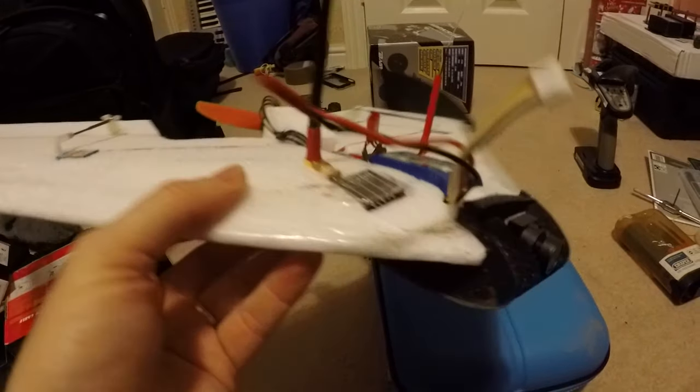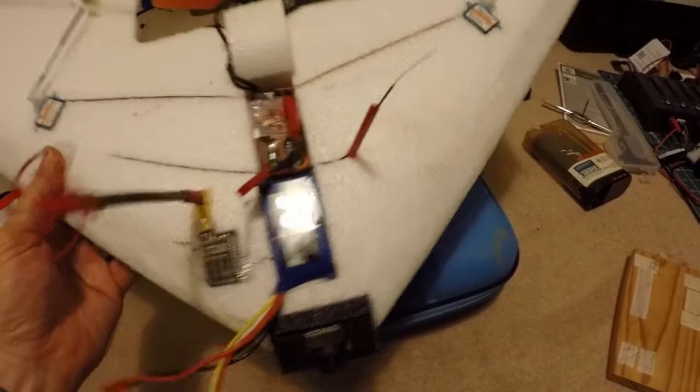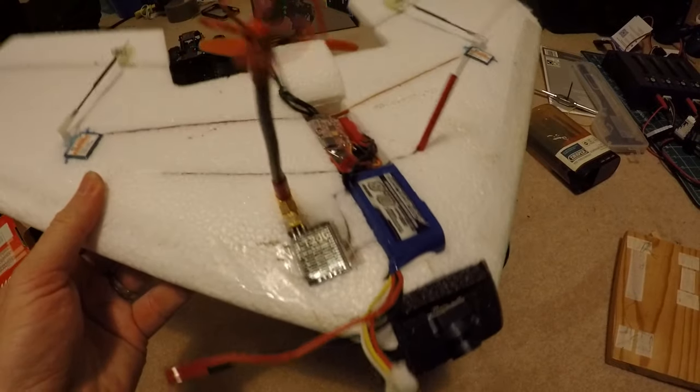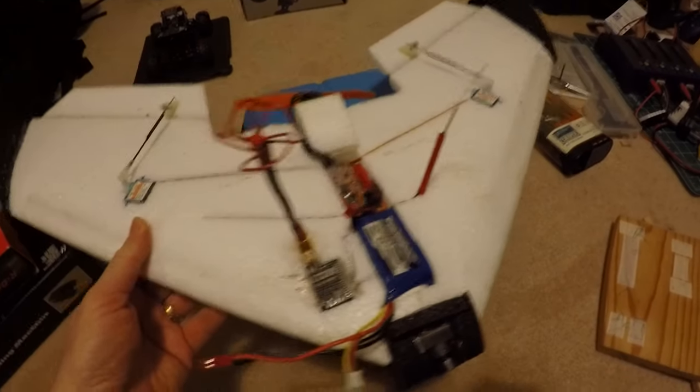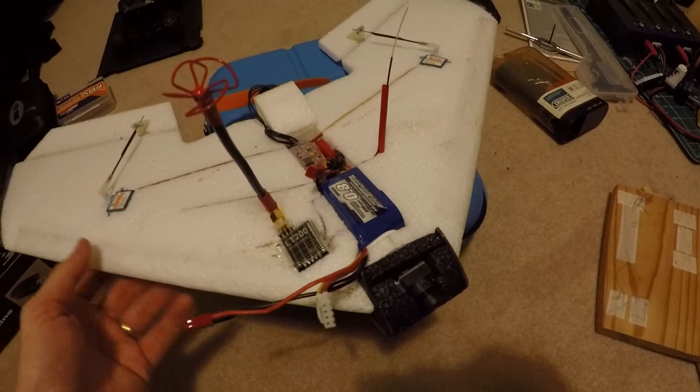You might notice it's a bit dirty — this was done after the maiden. All-up weight including the battery is 236 grams, which is pretty light. If you're in the US, of course, that's underneath the legal limit for declaring it a flying machine. Let's see how the maiden went.